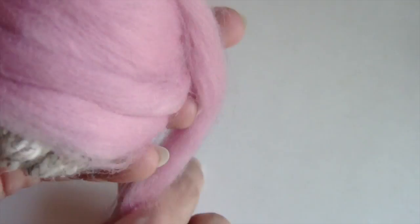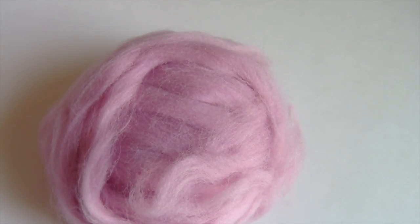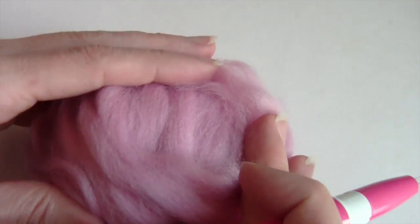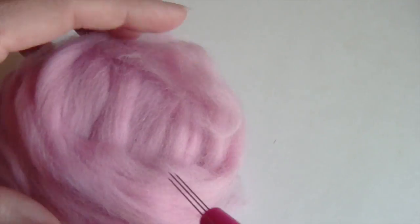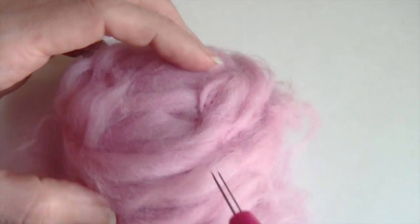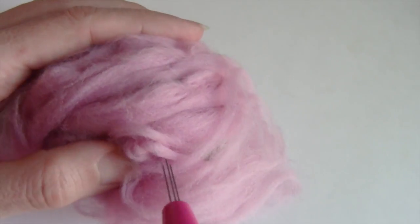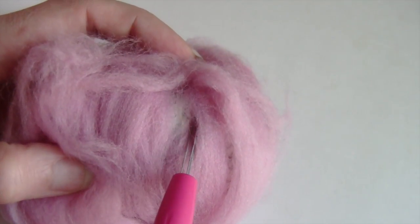Try to go in different directions and get as good coverage as you can with your pieces. Once you think you've got your roving covering the wool yarn, go ahead and grab your multi tool and we're going to start felting. In the first part, all you want to do is get all of your roving attached — just a quick once-over to make sure the roving holds in place where we want it.